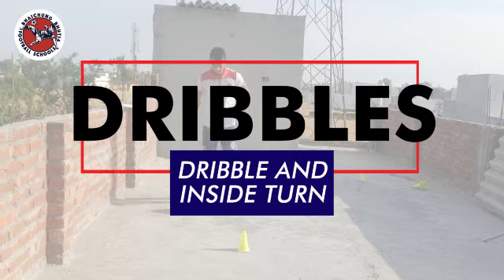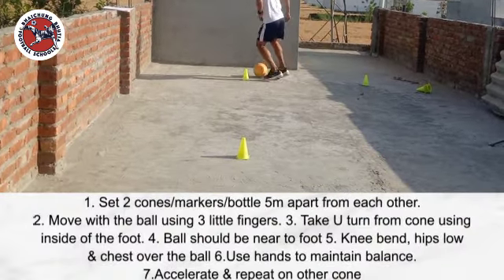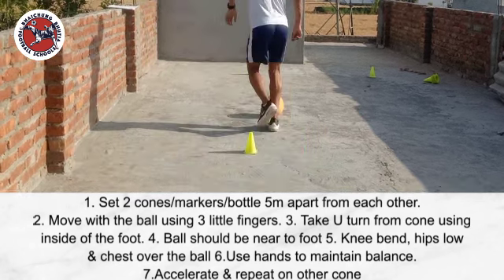Hi, today we will learn turning using inside of the foot. Set 2 cones 5 meters apart from each other. Move with the ball using 3 little fingers. Take a U-turn from the cone using inside of the foot.